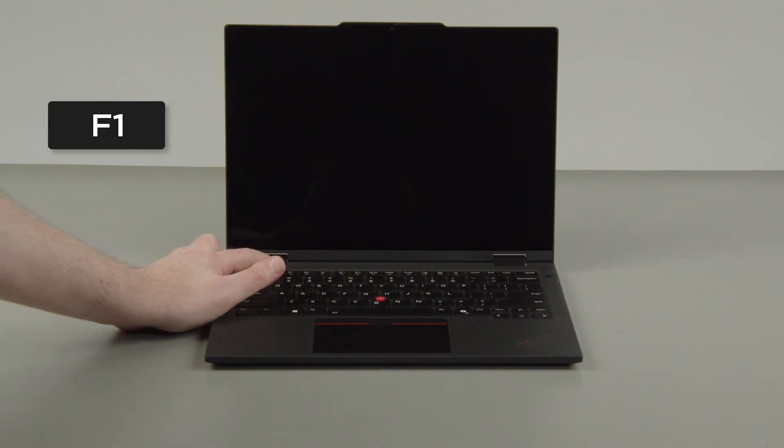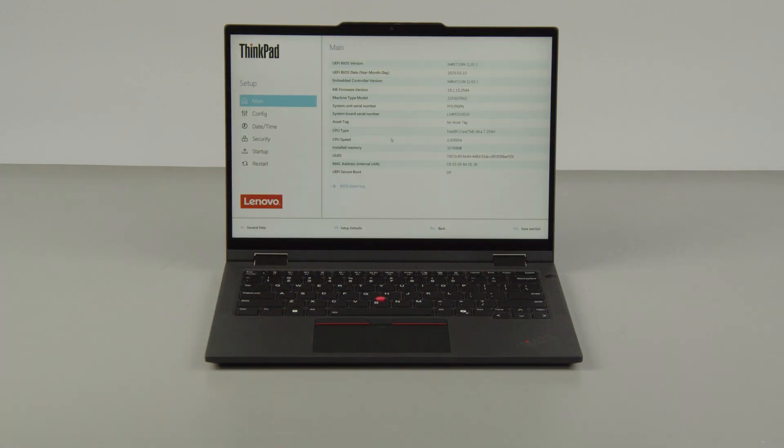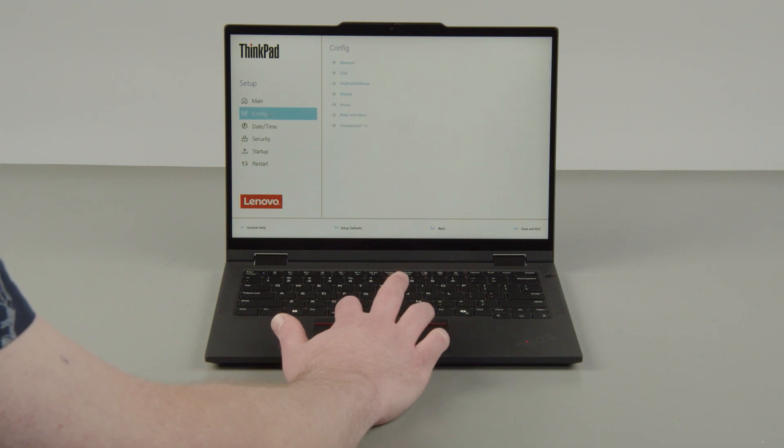Tap the F1 key repeatedly to enter the setup menu. Select the config menu.